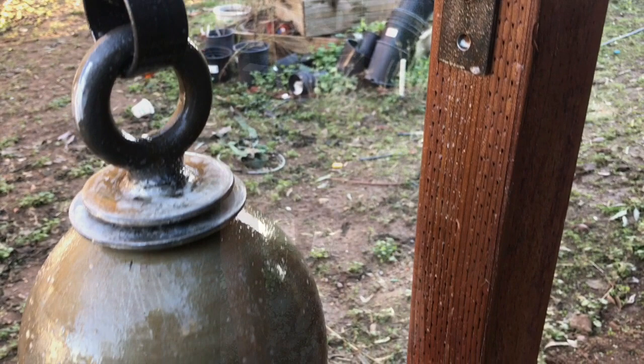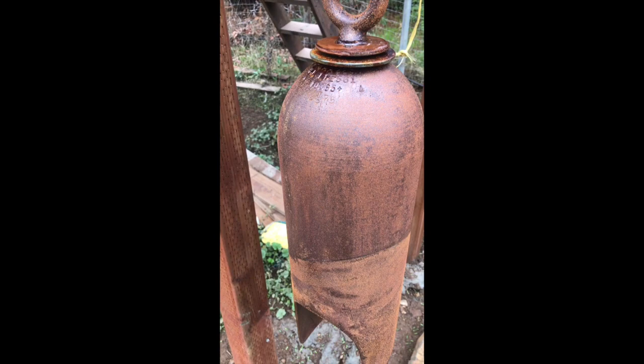It's been overnight, and you can see already the rust that it's formed on here. It's starting to get a little bit more of an even coat — it's starting to look nice.